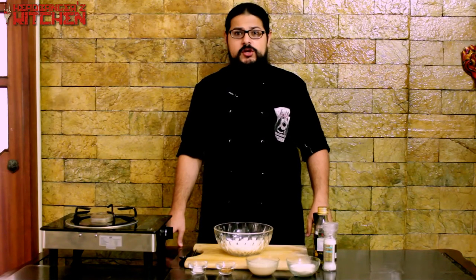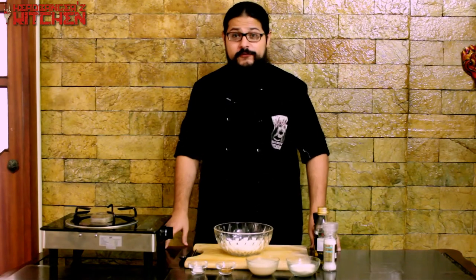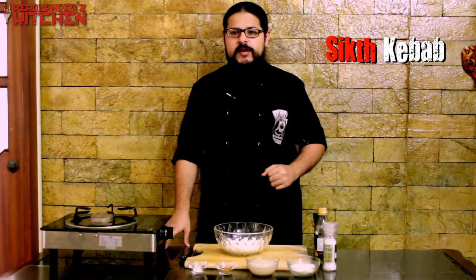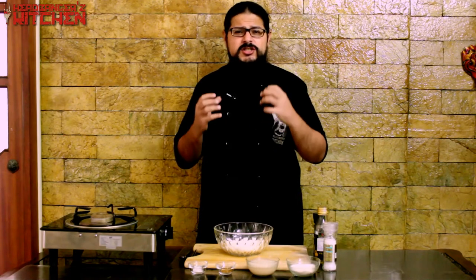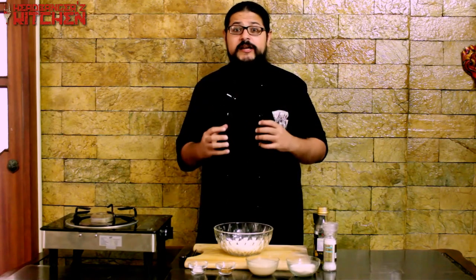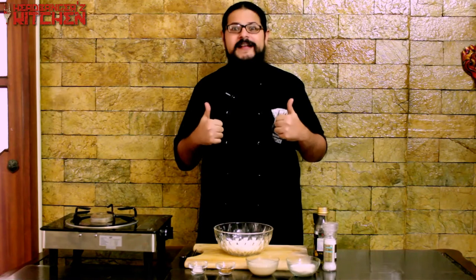Horns up and welcome to another episode of Headbanger's Kitchen. We've got Sikth on the show today all the way from the UK, and I'm going to be cooking up a Sikth kebab for them — my take on the traditional seekh kebab made from beef, wrapped in a delicious soft flatbread with some kachumbar and a delicious garlic and spring onion dip to go with it. It's going to be epic and metal. Let's go make that Sikth kebab.